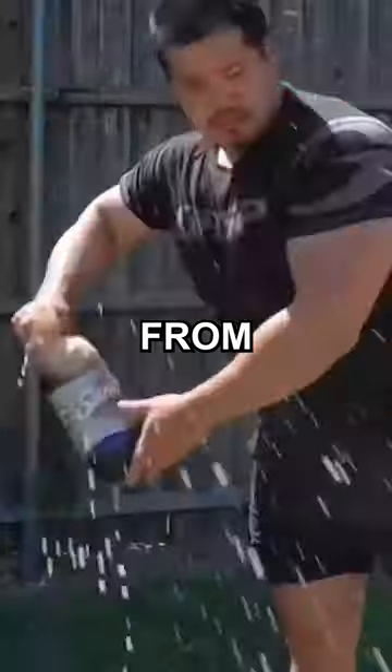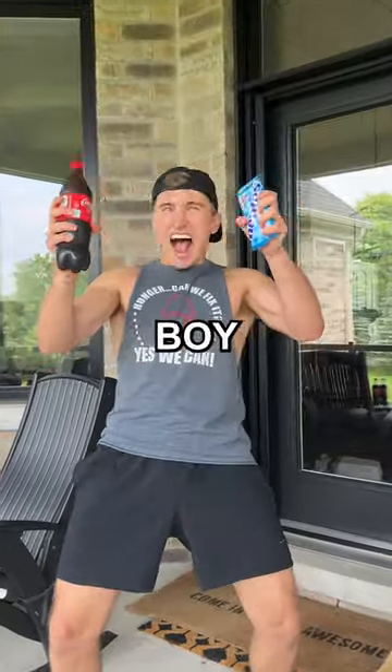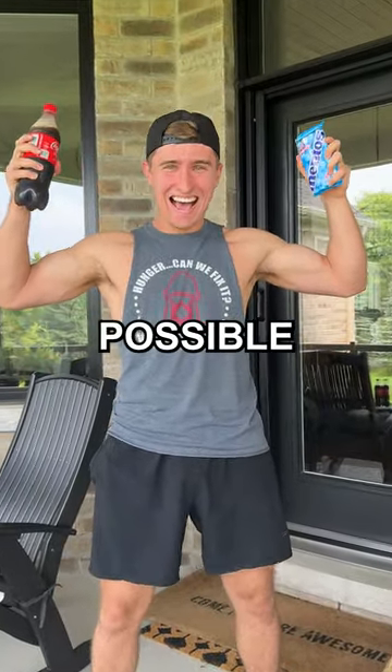This is a powerlifter stopping Coke from exploding with his bare hands, and this is me, a 5'8 skinny boy trying to do the same thing to see if it's possible.